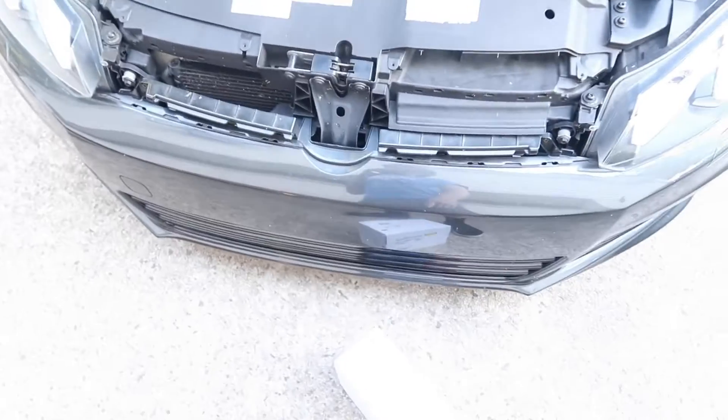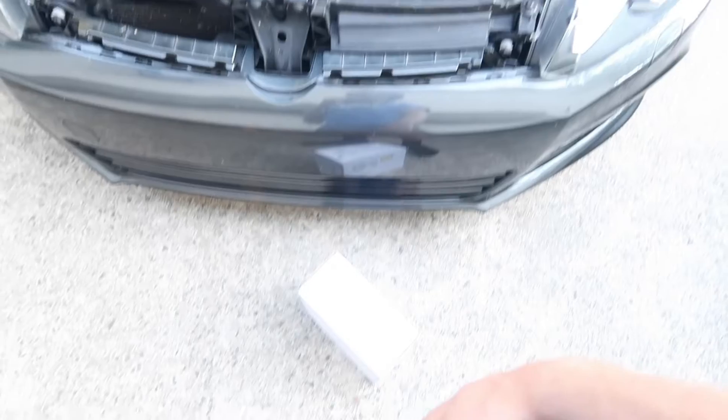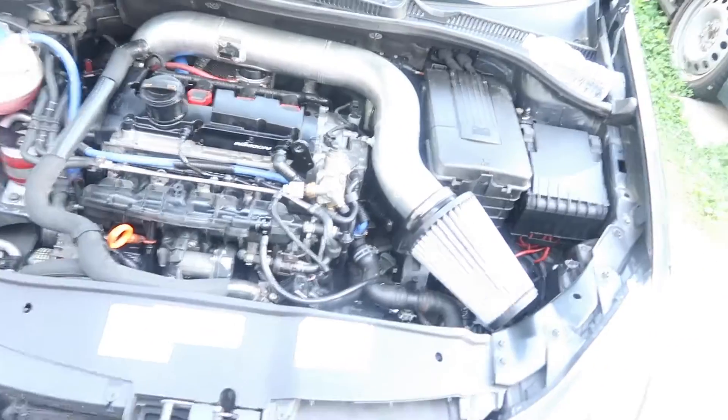Alright, my leak down test here just came in the mail, so I'm gonna give that a shot. Hopefully my leak down test is good and I don't have to worry about the motor.